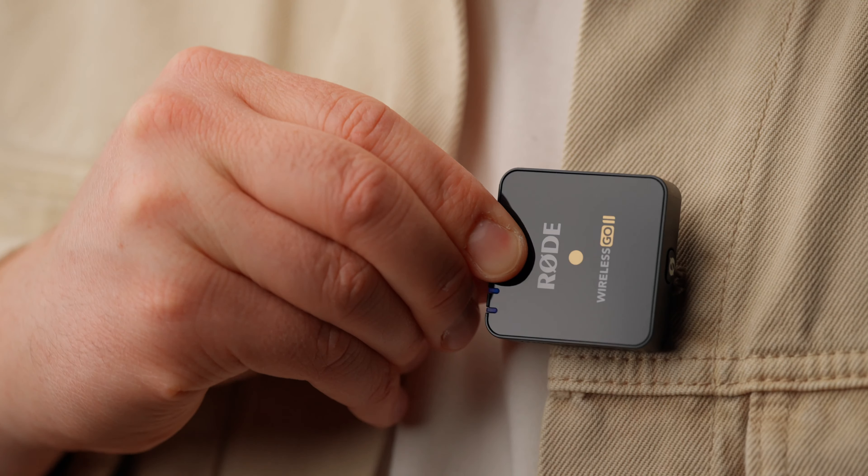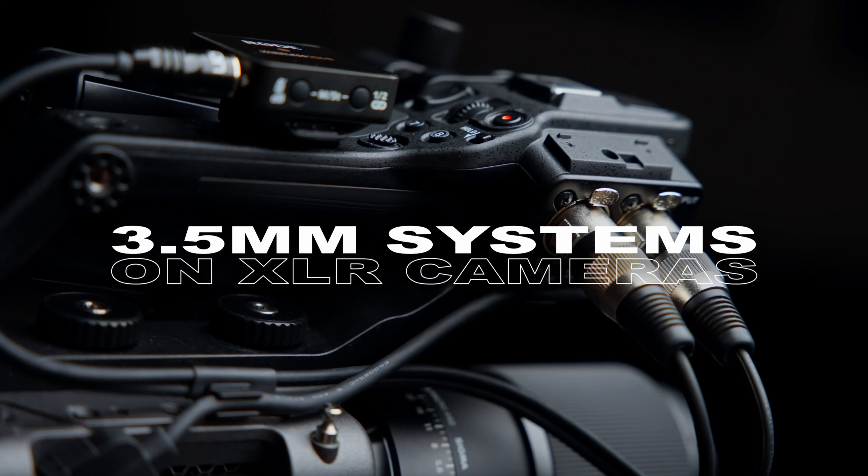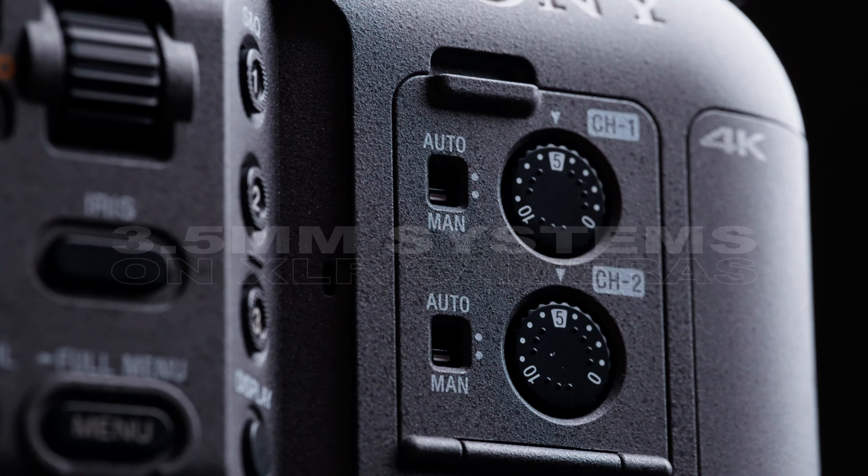In this video I'm going to show you how I use my Rode Wireless Go 2 system on a camera with XLR inputs. Before we start I want to say thank you for all the great comments and response on my last Sony FX6 video.